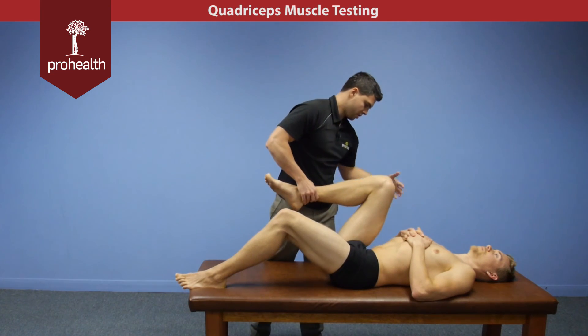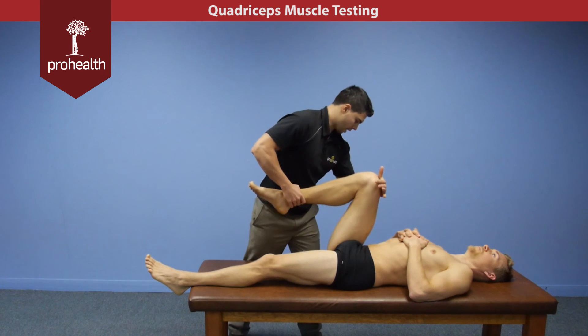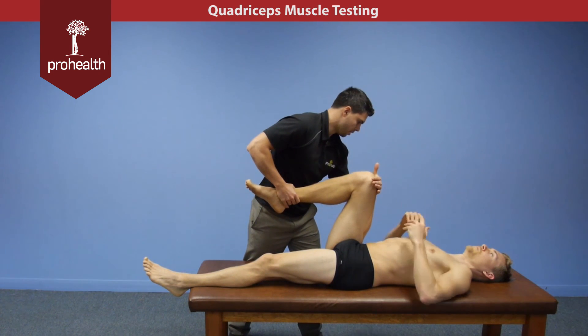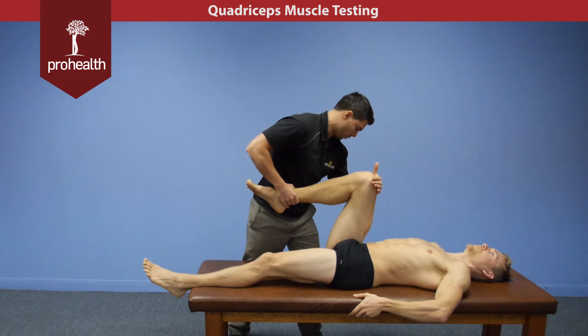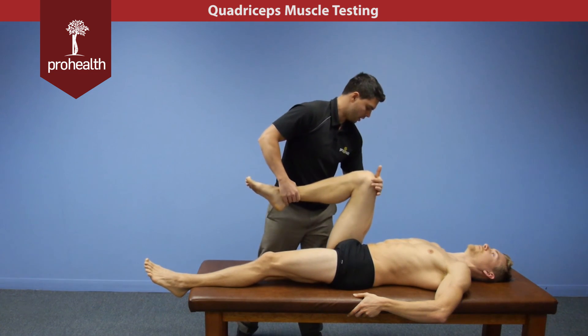Again for the rectus femoris, we're just going to be pulling straight down this way — checking that hip flexion, hold there nice and strong. You can grab the edge of the table; this just prevents you from pulling his whole body down the table. Load in and then load off.